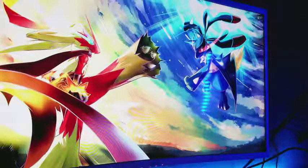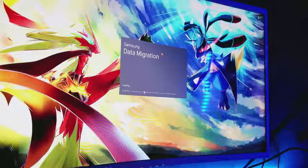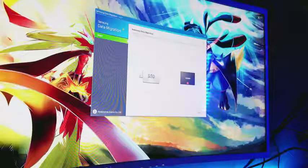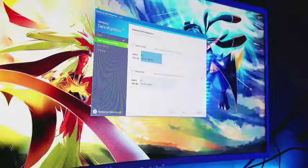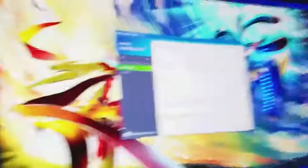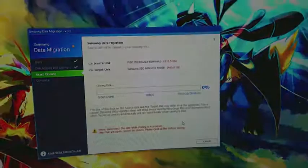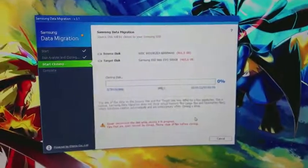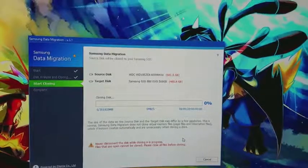Now we're going to open up the Samsung Data Migration software, which is what we'll use to transfer everything from my hard drive to the new SSD. Keep in mind that to use this software your new SSD has to be from Samsung. As soon as you click Start it detects the source disk — your hard drive — and the target disk, which is the SSD I just installed. As you can see it's cloning the disk, so it's going to send everything from the hard drive to the SSD, and since I have a lot of things that's going to take a long time.